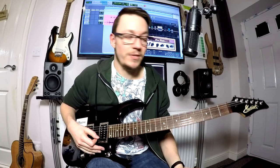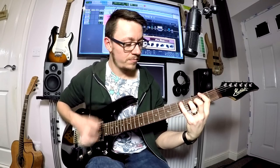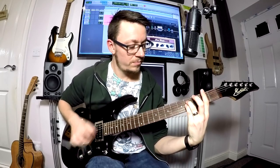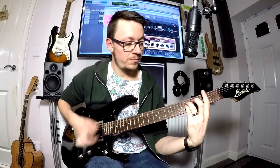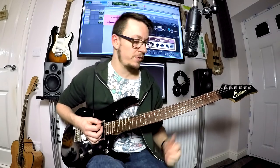I tend to improvise around — when I tab things out I tab a certain way of doing it, and then when I actually play it I just tend to improvise around it a little bit. So these are all kind of roughly what I like to do in the song. And that's it — the whole of the bridge is just those two parts. Straight after that we are into the chorus.